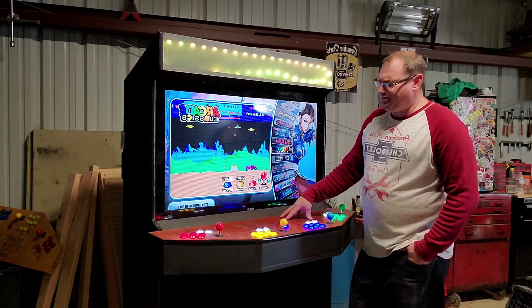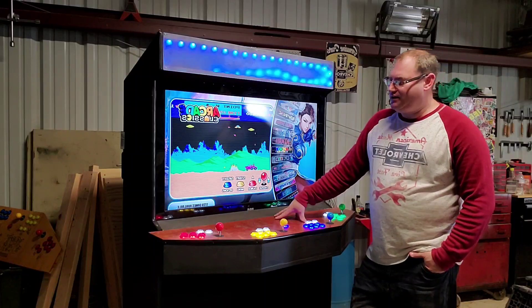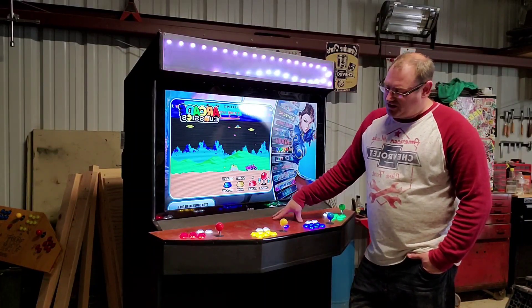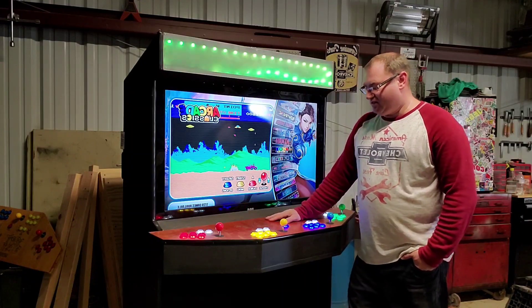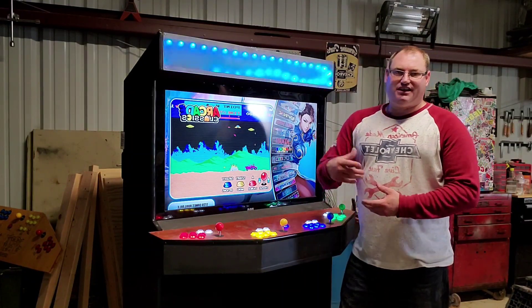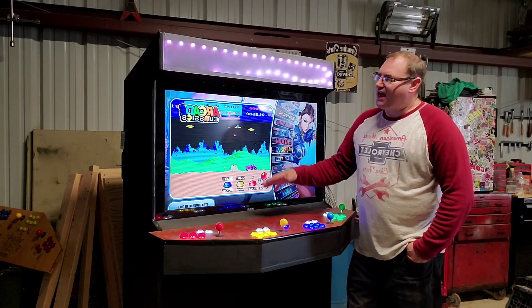All in all to build this is about a grand — that's pretty much what I'm going to end up selling it for just because we're in a hurry to get out of here. But if you went to go buy this online you're looking at probably $3,500, and they won't have nearly as many games and nice features. Like I said, you could take the Raspberry Pi out, go to your living room, and play on your TV anytime you want without the cabinet.